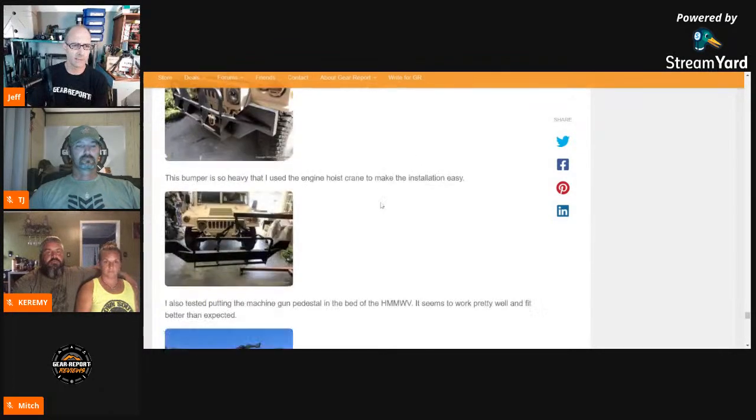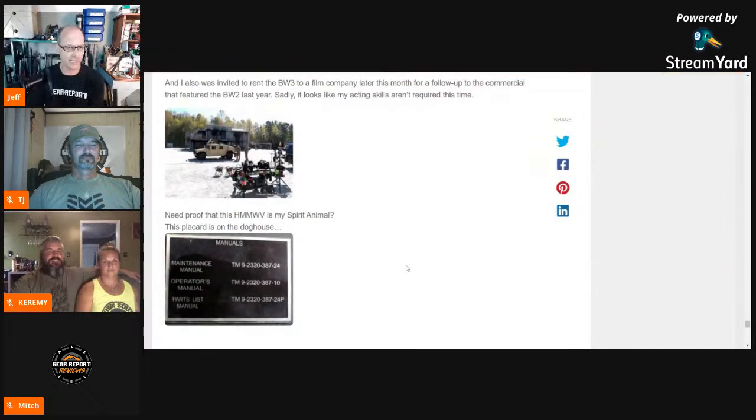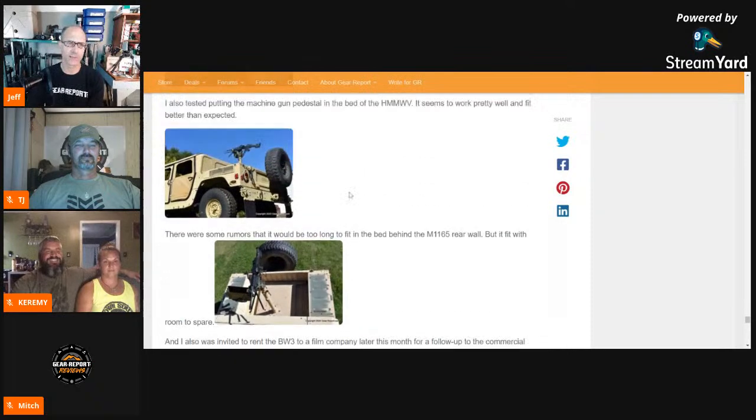At the bottom of that page, there was a picture of Battle Wagon Two on the set of a commercial we did last October. I actually got to do some paid acting — I dressed up like I was in the army, they gave me an M4, I got to carry it around, act like I knew what I was doing, and drive the Humvee. They reached back out today — the company wants to do another one and wants a Humvee again. I don't think I'll get to act in this one, but it'll be cool to put the truck to work and make a little money. It'll be cool if it starts earning its keep.